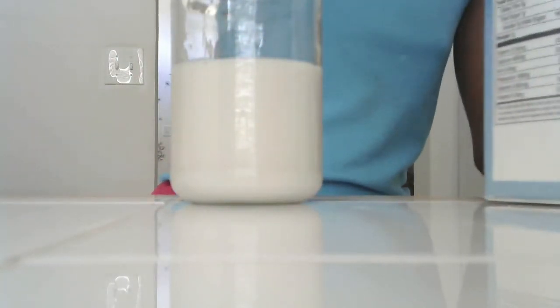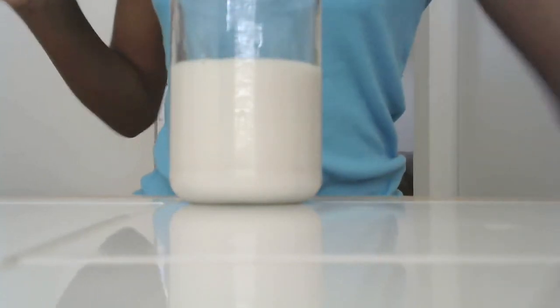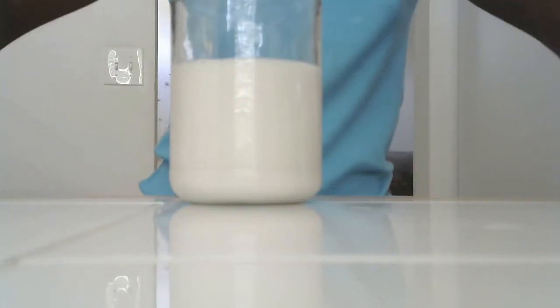So, I'm going to pour about half a cup for me personally. And now, I'm going to get my strawberry syrup and pour about two tablespoons.